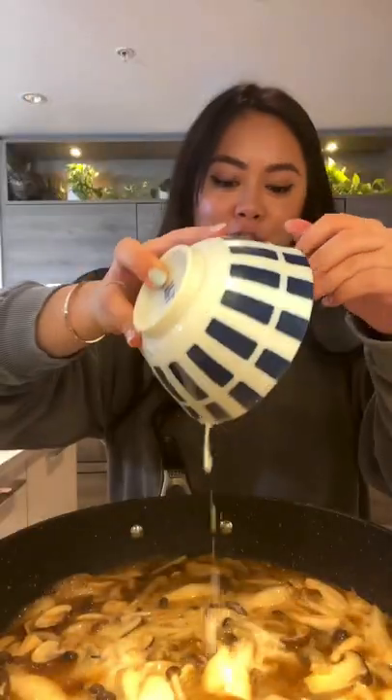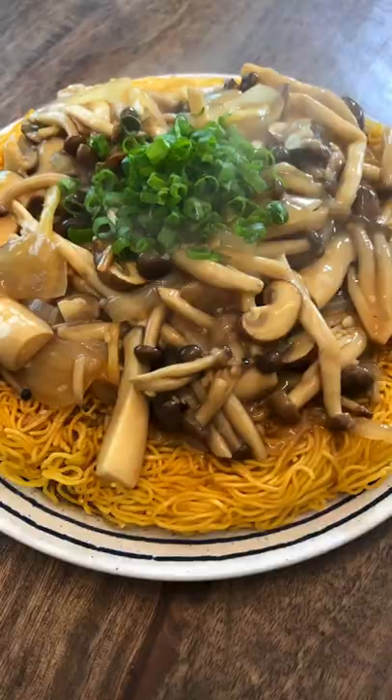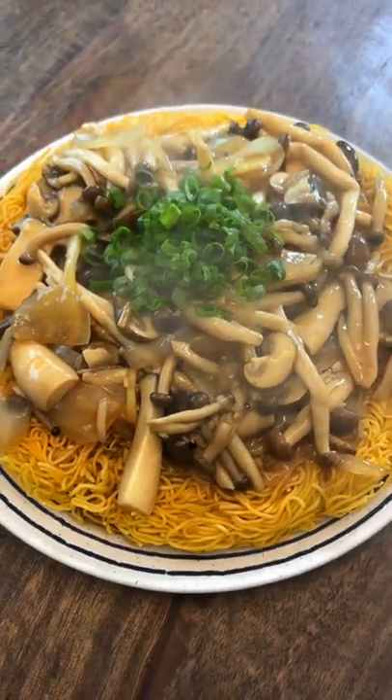Drizzle on the sauce and simmer for 1-2 minutes. Pour in a starch and water mixture to thicken. Look at that!